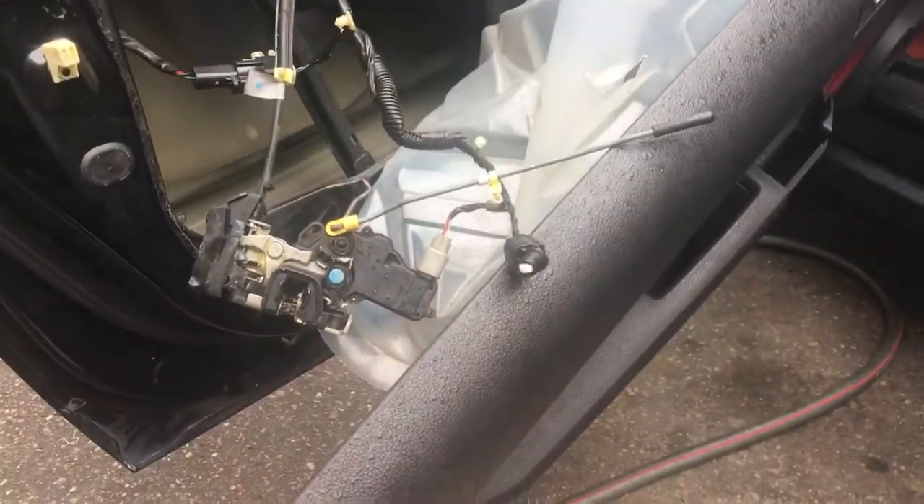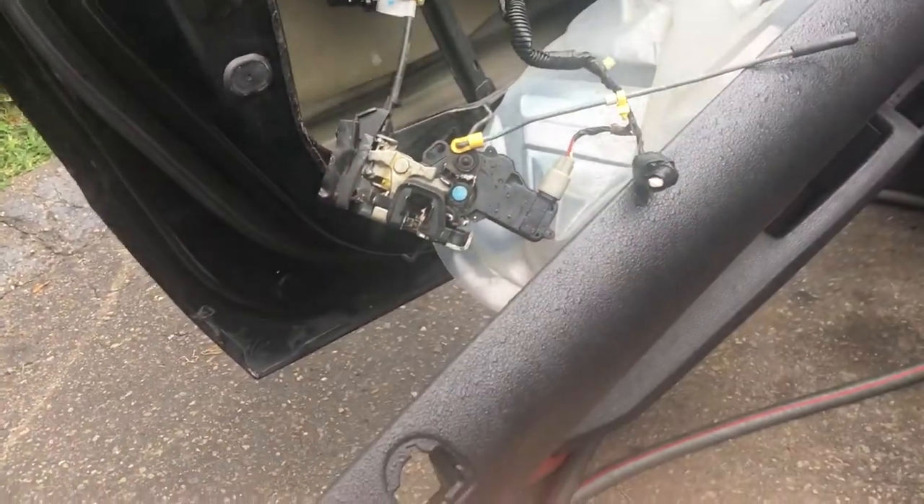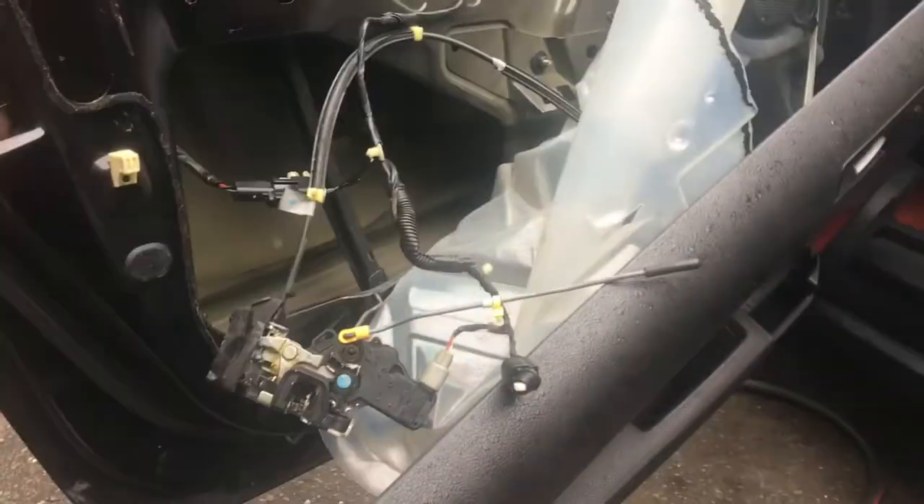When the alarm gives two clicks it means your door is not locked, so now it's going to give you one click. I hope this video helped you with the door lock problem. Thank you very much.